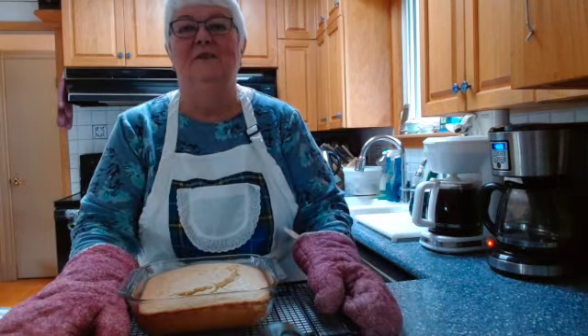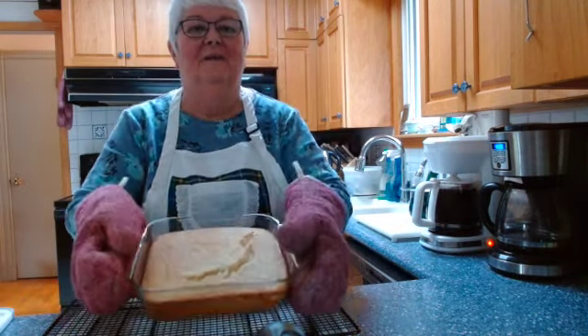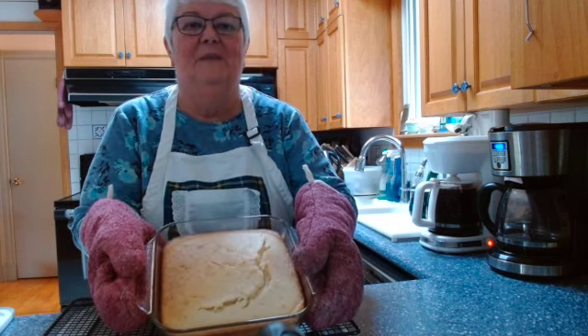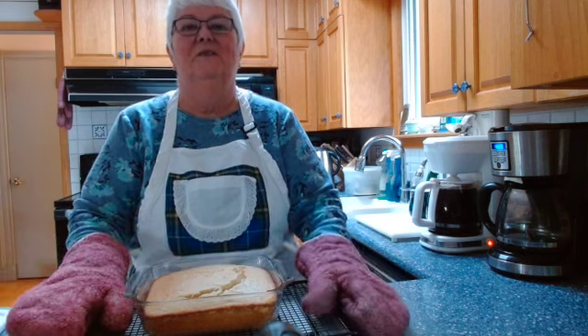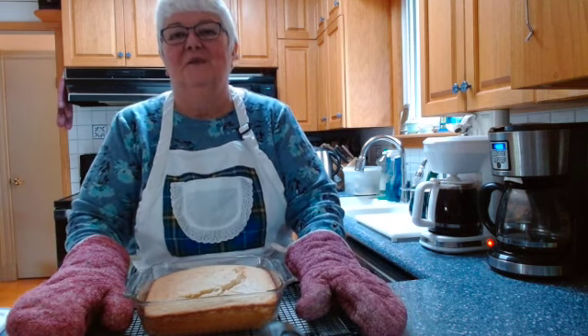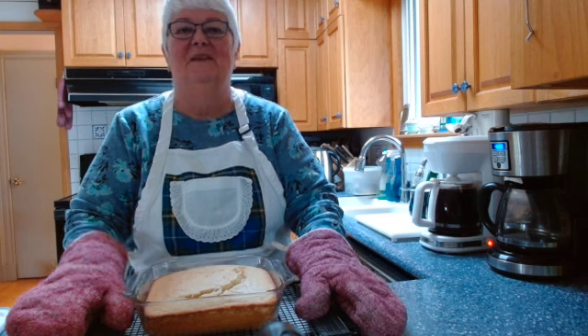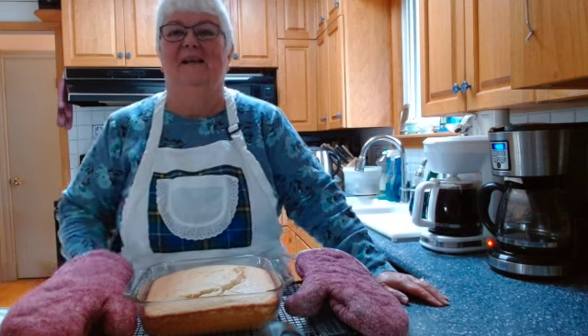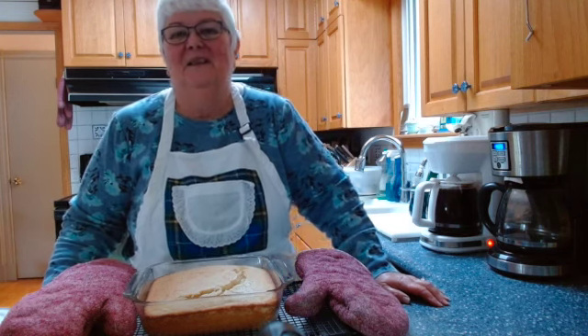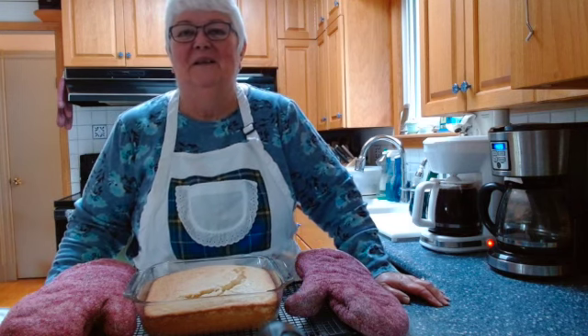Here is my Johnny Cake fresh and hot from the oven. See how golden brown it is and how it's pulled away from the edges of the pan — it's nicely cooked in the middle. I'm going to have some of this for supper tonight. I hope you enjoyed my video today — please like, subscribe, try this recipe at home, and join me next time on Ruby's Classic Cooking. Bye for now!